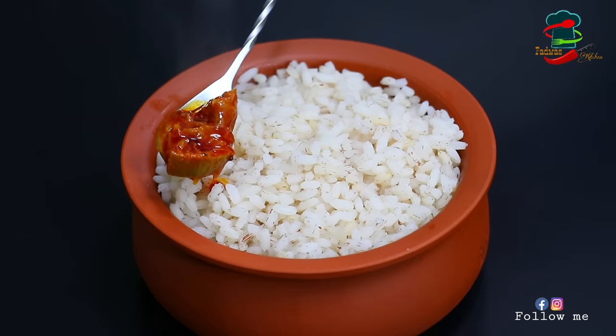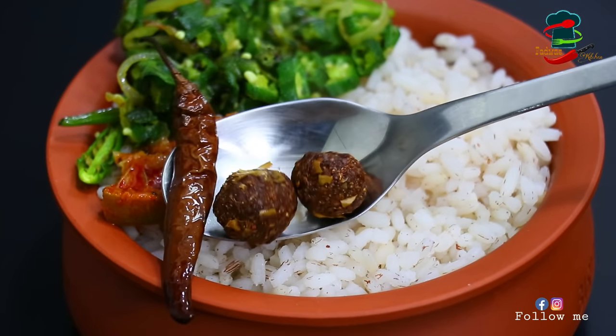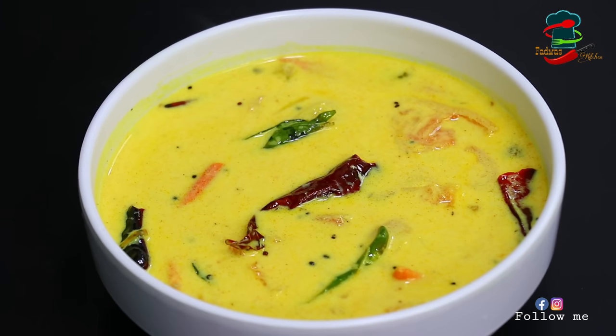We have a small bowl of rice in small pieces. It's not a lot of items, it's very simple. It's easy to make.